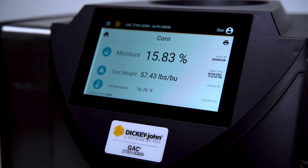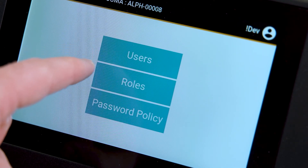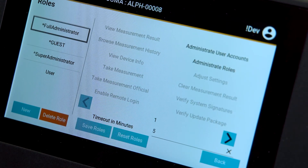The GAC 2700 UGMA Grain Moisture Analyzer is designed with enhanced security to reduce the likelihood of tampering by unauthorized individuals. Users are also able to customize instrument access to reduce the likelihood of costly mistakes.